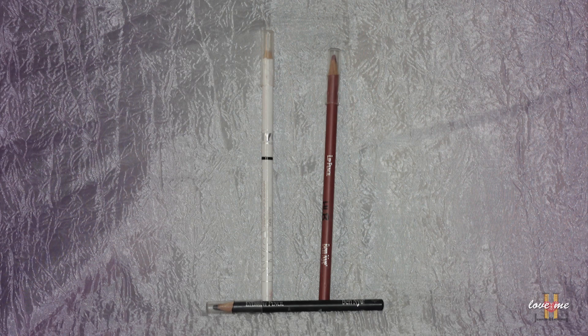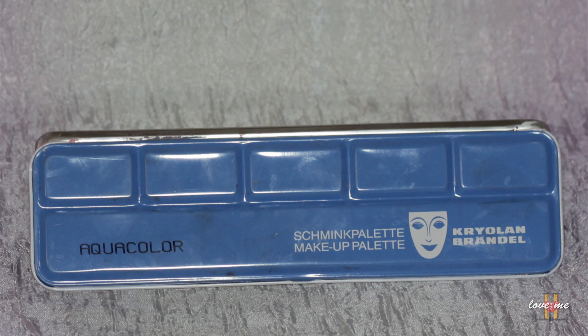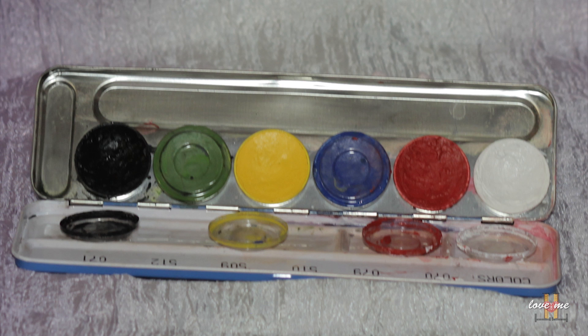To get started I went ahead and grabbed my white, pink, and black pencil liners to go ahead and outline Hello Kitty's round face, eyes, and bow.